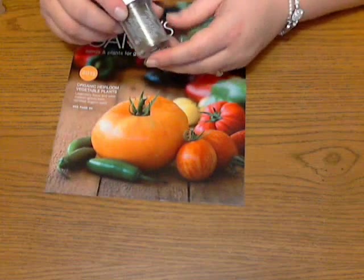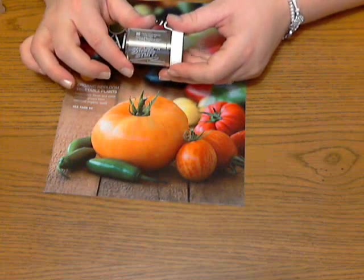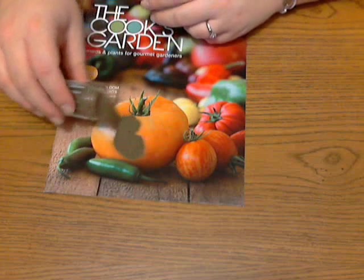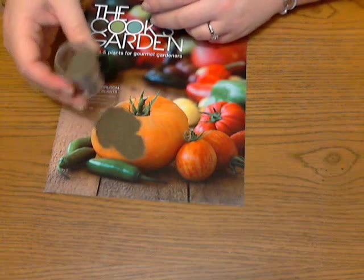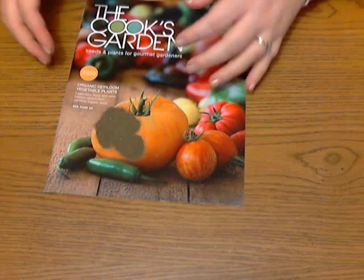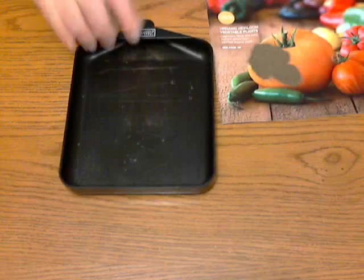Then you're going to want to take some embossing powder. I'm using some detail embossing powder and it's gold. You could use another metallic color, you could use black, you could use white. Make sure you don't just use clear because you're going to want to be able to see that image, and then I always tap my excess off into an embossing buddy.